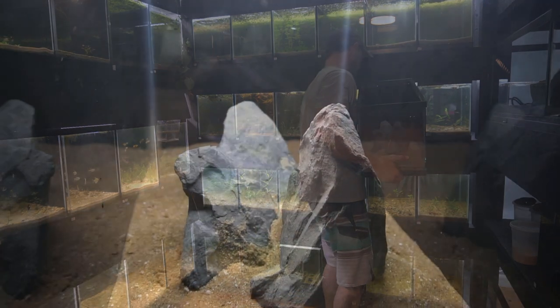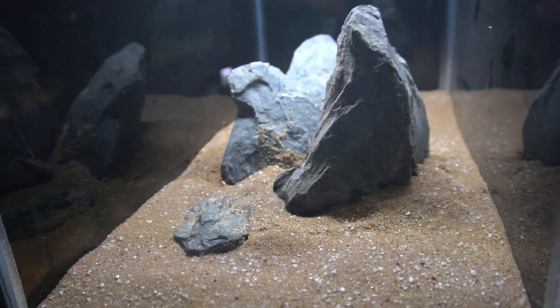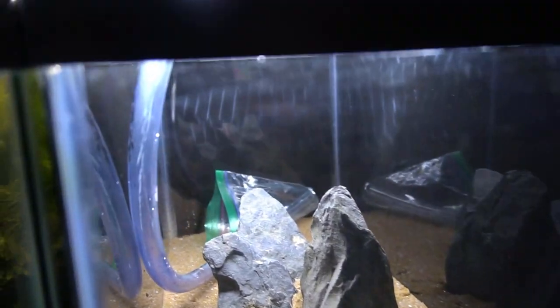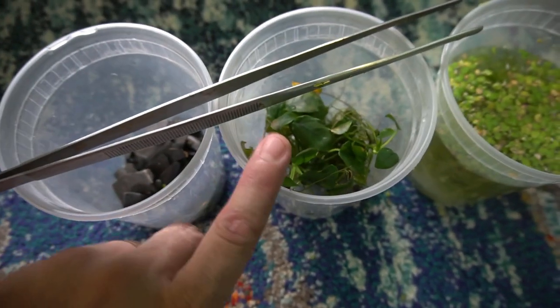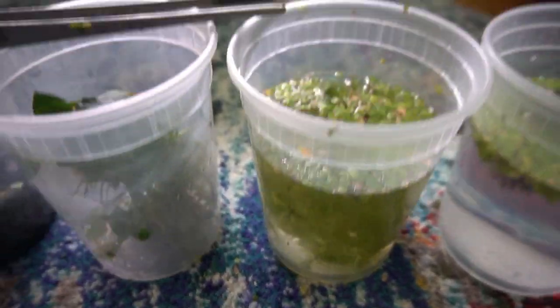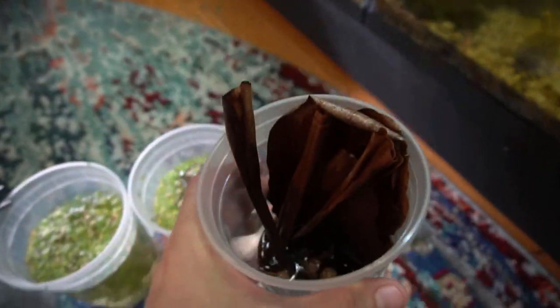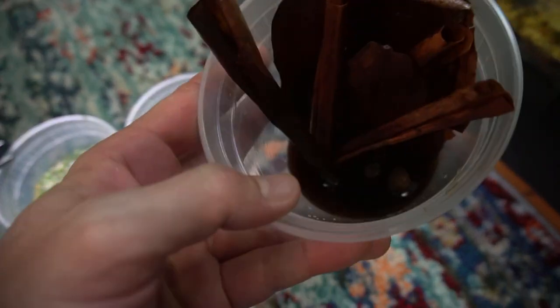Now I have all the elements together to scape this tank. I'm starting with the slate stone collected from Lake Champlain. I also have about four or five pieces of Anubias, some hornwort, duckweed, and salvinia. To top it off, I'm adding a selection of dried botanicals — almond leaves, banana leaf, alder cones — as well as some tea from boiling and sterilizing the botanicals.